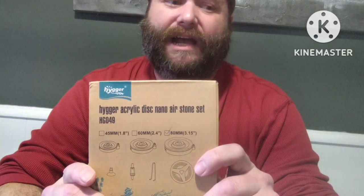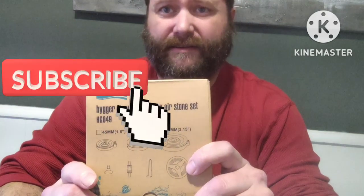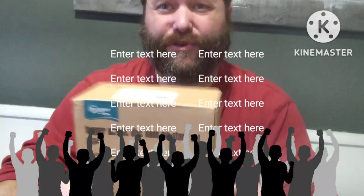It looks nicer, and apparently it will also generate more oxygen and diffuse CO2. I don't know — it's a bunch of bubbles, and I know bubbles help, so I like the bubbles. I hope you've all had a wonderful day. If you're having a bad day, get up and do something — but first, like and subscribe. Now go do something. Thank you.